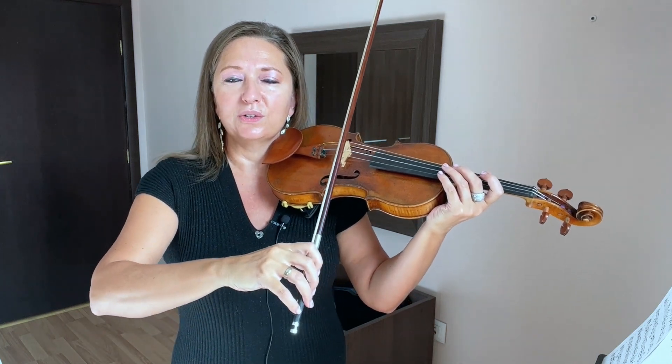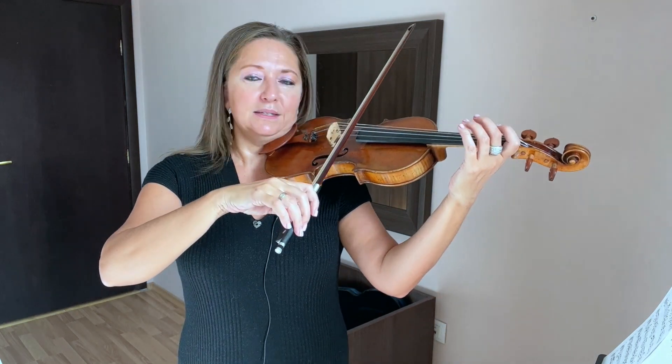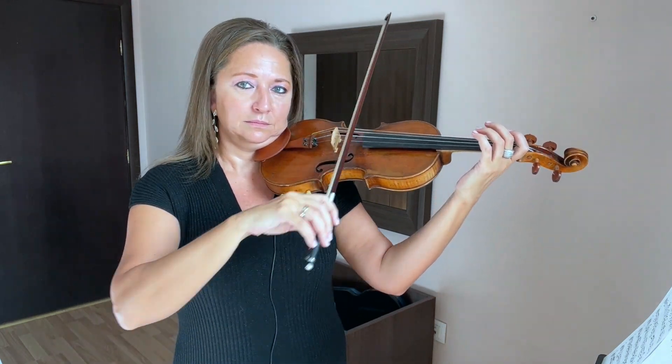No tense shoulder, no tense elbow, or any tension in the body just because you're playing two strings at once. All it is is just leaning over. That's it.